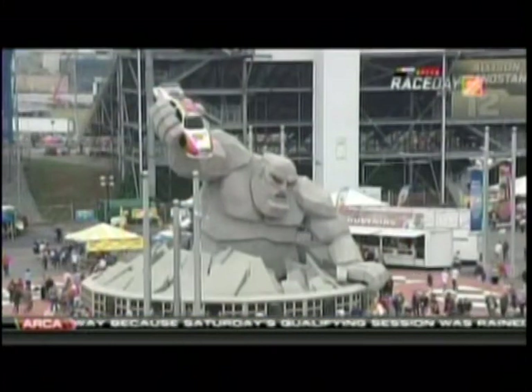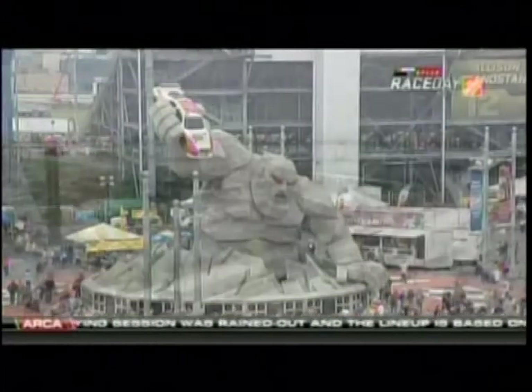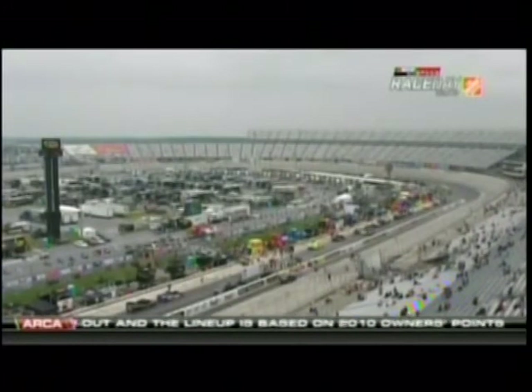When you're hungry and you're at the racetrack, you want something, you want it fast. So here is our racing Chef Nicky Morse, with a fun, easy recipe that your family and friends will love.